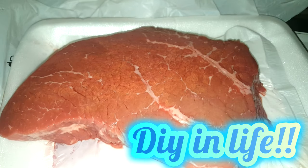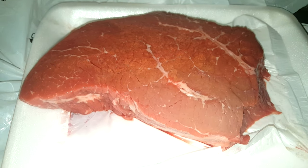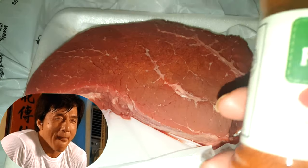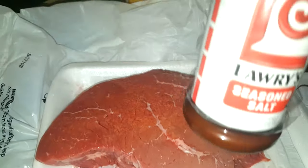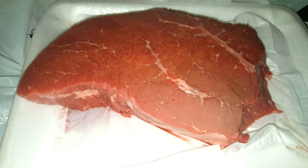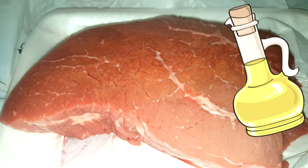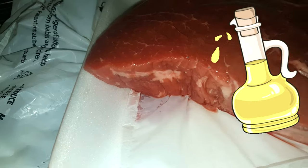Alright, so right here what you guys are looking at is a big ol' fat slob of juicy meat. It is actually London broil — it's one and a half pounds — and I'm going to be using the broil to cook it. All I use for the seasoning is just paprika and seasoning salt, and then regular salt and pepper. What I'm going to do is just cover it in oil, and then season it up real nice, and then let it marinate at room temperature for about an hour.